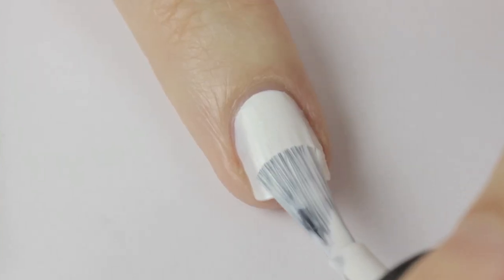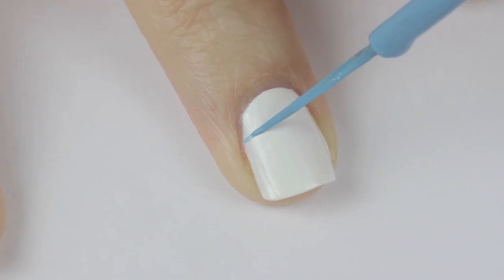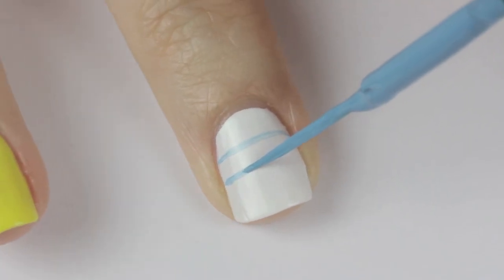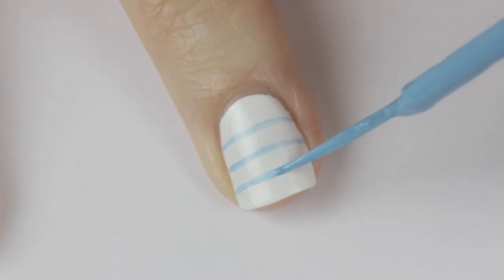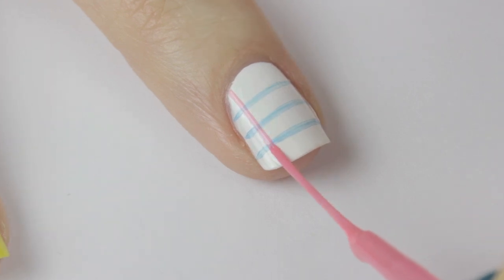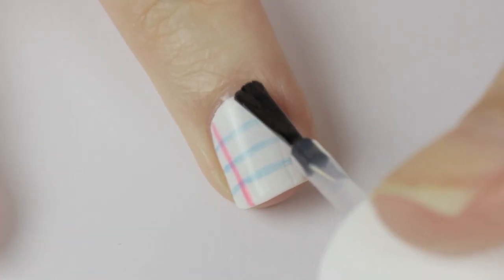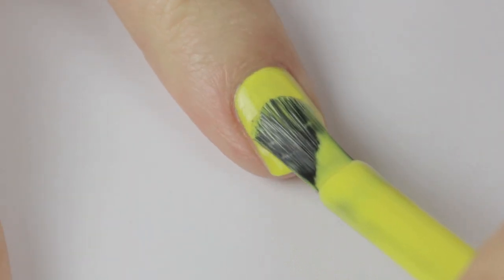Up next, one of my all-time favorites for back to school: lined paper nails. Begin by painting your nail white. Once this has dried, use a light blue striper to draw a few horizontal lines across the nail — again, keep the brush still and slowly rotate the finger. Finally, add a vertical pink line down the side. These are so cute and easy — finish it off with a top coat.